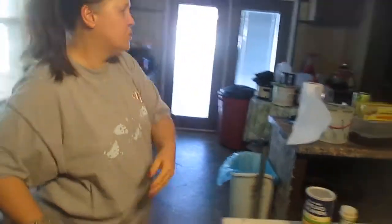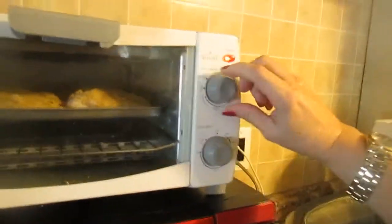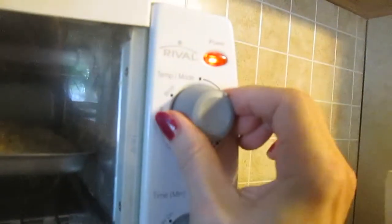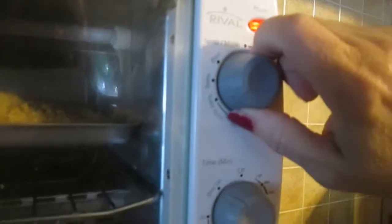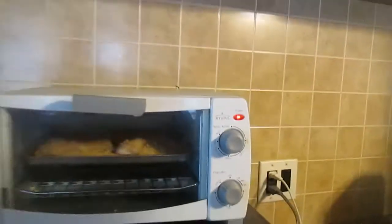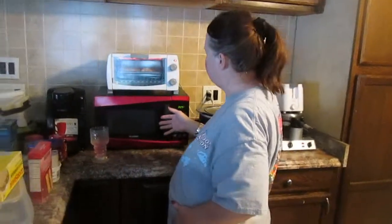We've got the toaster oven plugged in. We're going to click 'stay on' and we're going to cook it on broil. We're going to broil it three to four minutes on one side, then we're going to check it and see if it needs to be turned over.